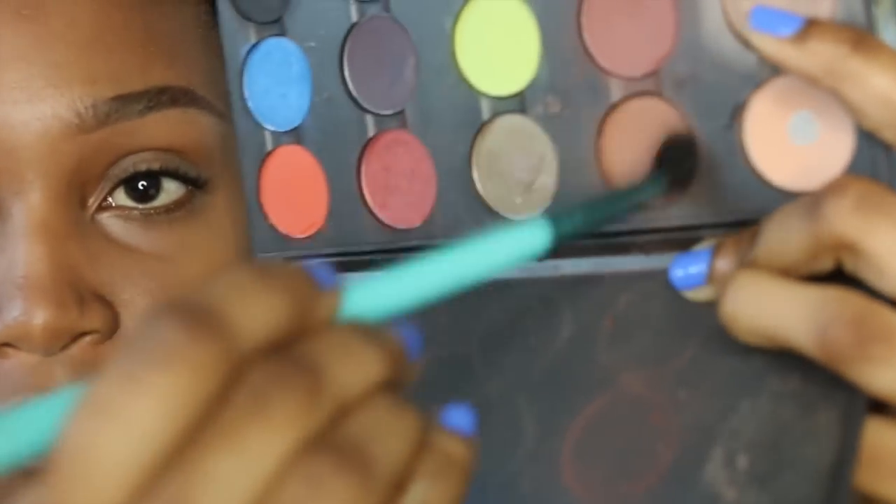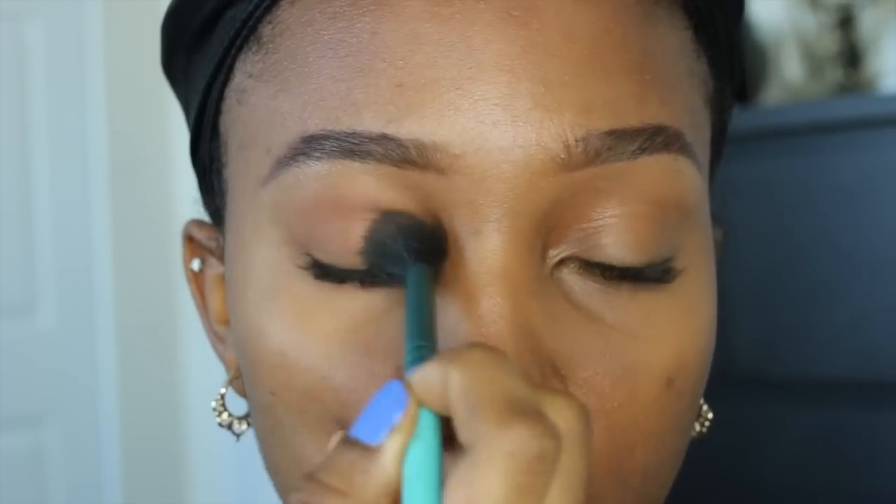The first shadow we're going to use is Saddle Front Matte and this is my favorite shadow of all time. It works great as a base shadow for the all-over lid and it really looks good blended into your crease as a transitional color.